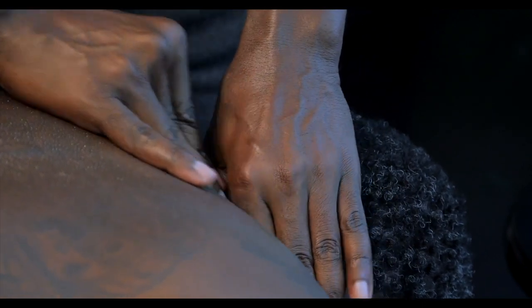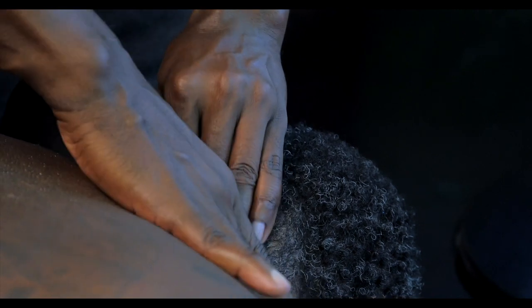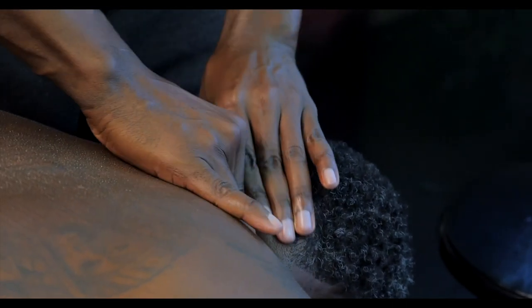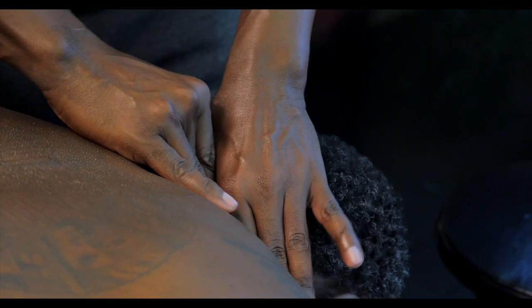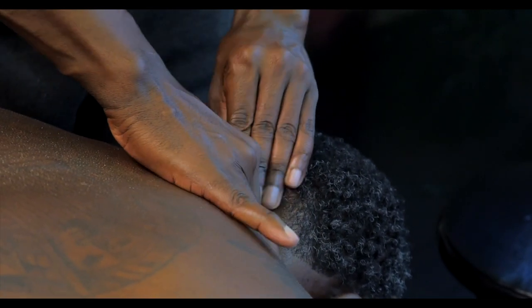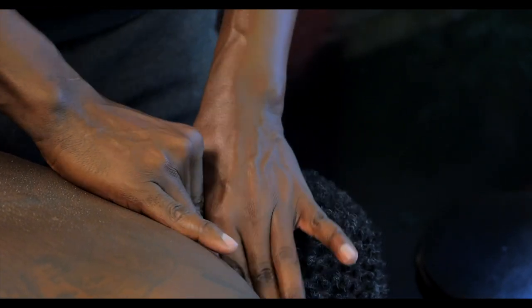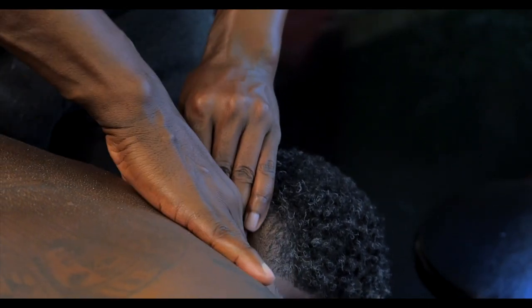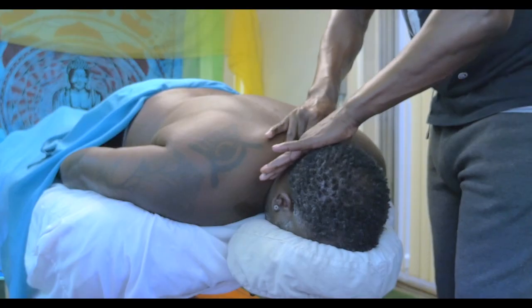There's some nice effleurage, nice Swedish moves — nothing intricate. Sometimes the simplest move you can get the best returns on. This started as just a heat application to loosen up those muscle tissues, then we did the skin rolling. The client is prone — he is face down, prone.